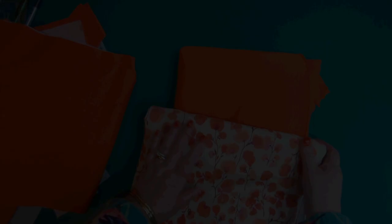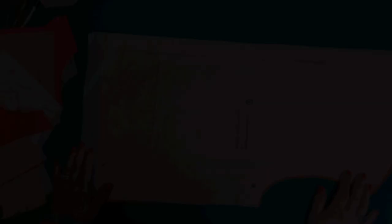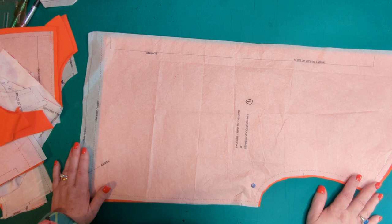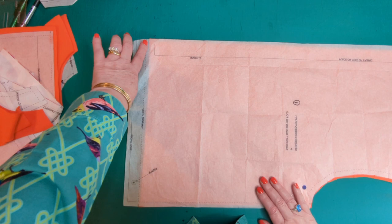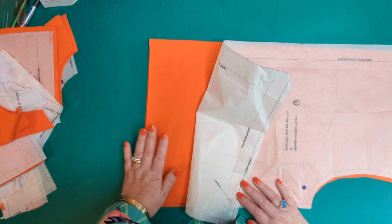I've decided to make my sweatshirt in this orange fabric with the floral vine fabric as an accent. I'm going to go through each pattern piece, tell you which fabric I've chosen and any adjustments I've made. Pattern piece number one is the back — cut on the fold in the orange fabric. I've trimmed it down to the hemline because I don't want to fold over and put an elastic casing in; I want to use the ribbon instead.